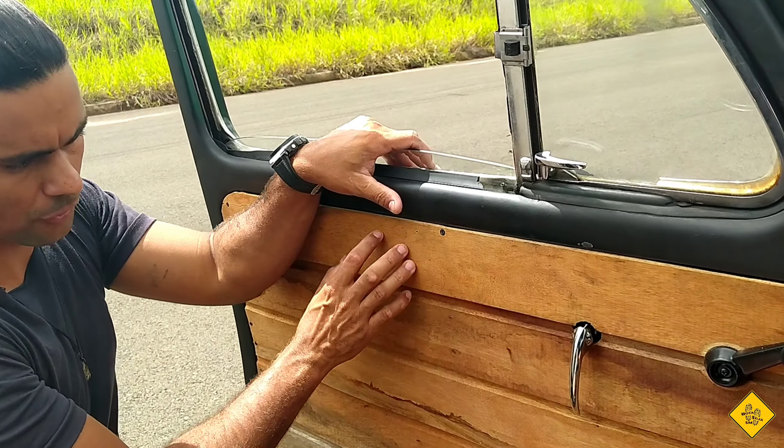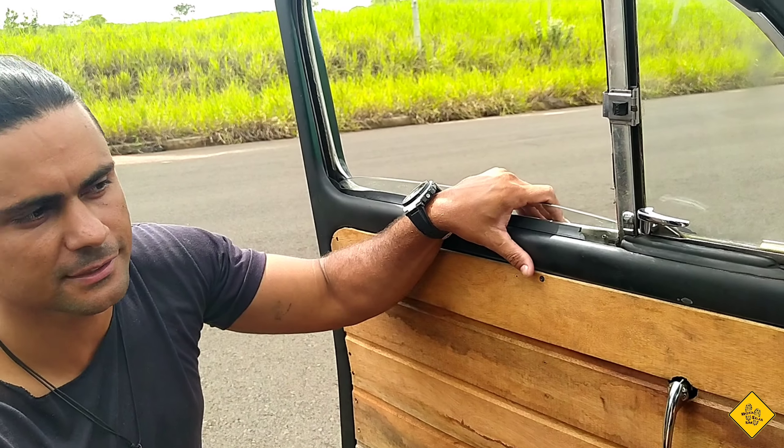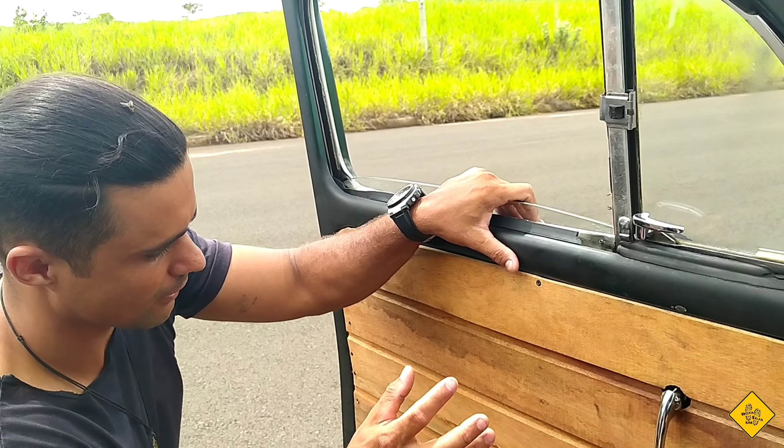We're doing the wood walls here — it's cool. We're doing the other ones. We're doing the baggage area here. There's a lot of stuff we're doing, it'll be cool.